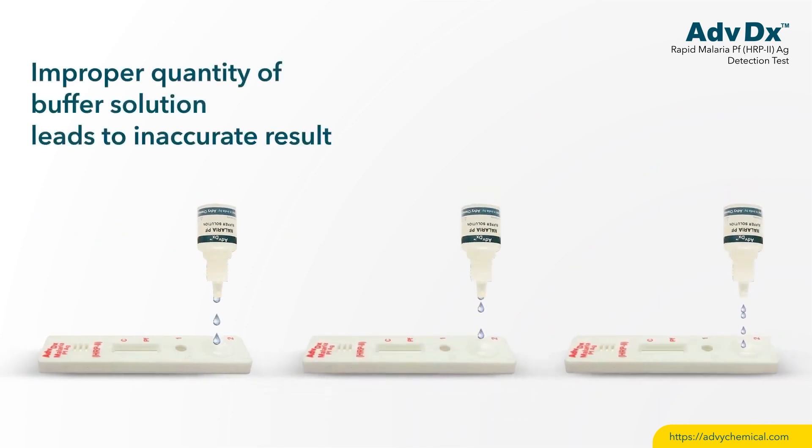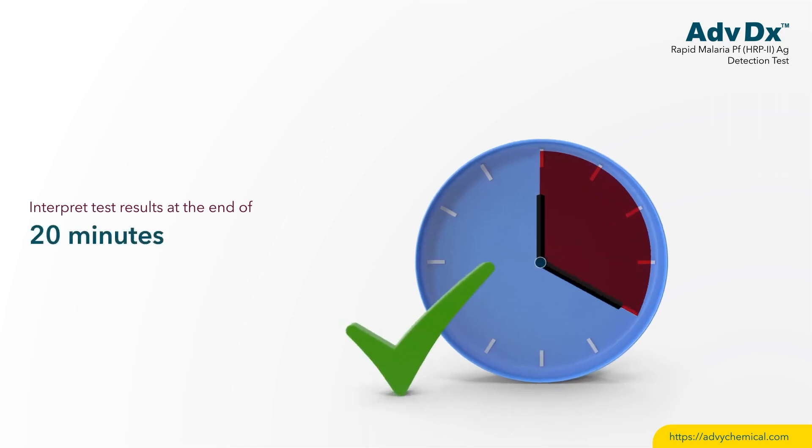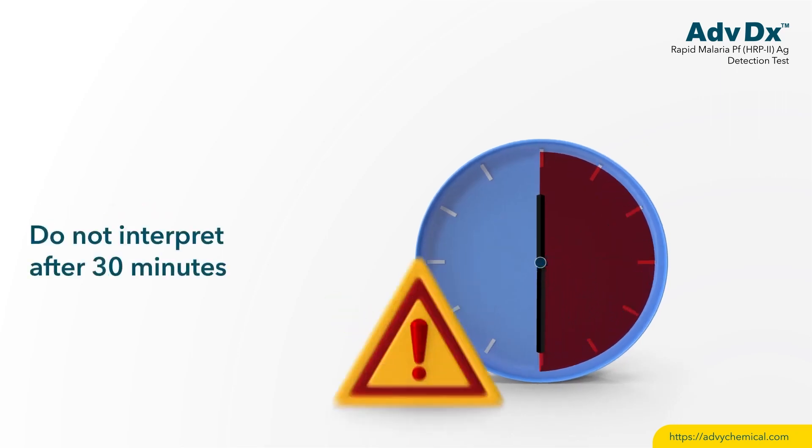Improper quantity of buffer solution leads to an inaccurate result. Interpret test results at the end of 20 minutes. Do not interpret after 30 minutes.